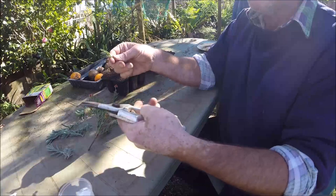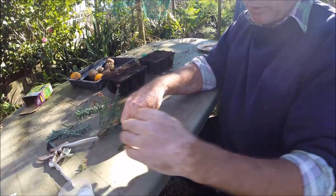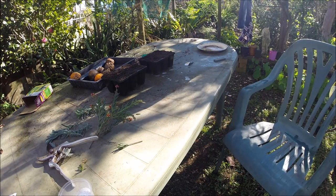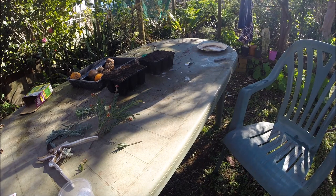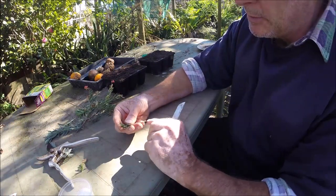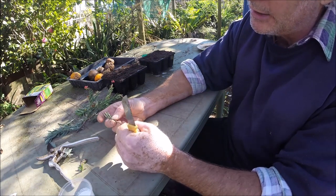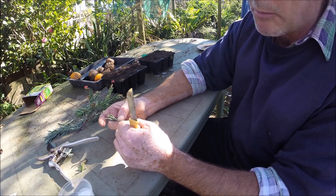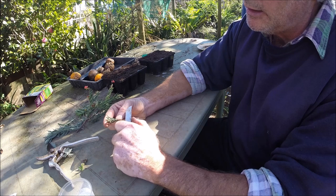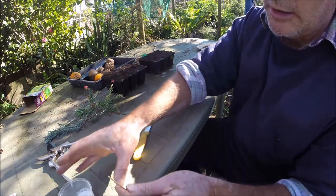Take the flower off because that's just sucking up energy — use nice sharp secateurs for that. I'm going to find a little knife. I can't remember the technical term but it's called wounding — you're just taking off a small sliver of bark to expose more of the cambium layer, which is where your adventitious roots come from. Just go down the side like that — that's all you want.